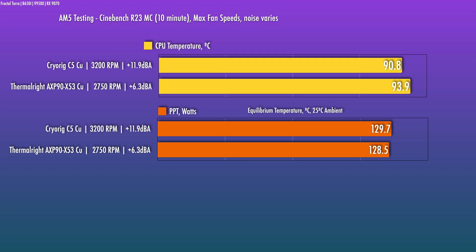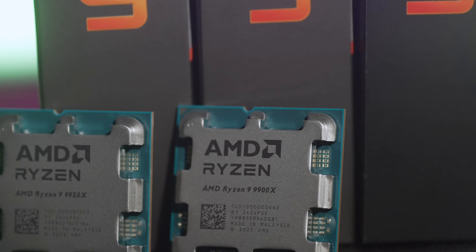The heatsink actually does respond a bit differently at this power level. With the 7800X3D, bumping fan speeds past the 80% or so noise-normalized point showed no improvement, whereas here there is some. So in terms of the heatsink potentially being optimized for a higher power level, it's definitely possible. In one respect, the higher power level on AM5 does show the C5CU has a little more overhead than the Thermal Right.